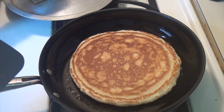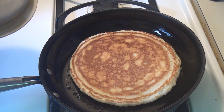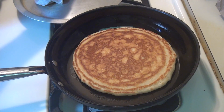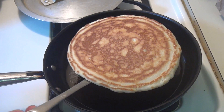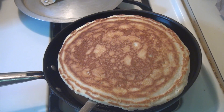Just give it another three more minutes and it should be ready — perfect pancake every time. Just waited three minutes and now it's ready. Ready to be served. See how beautiful that looks — it comes out perfect every time.